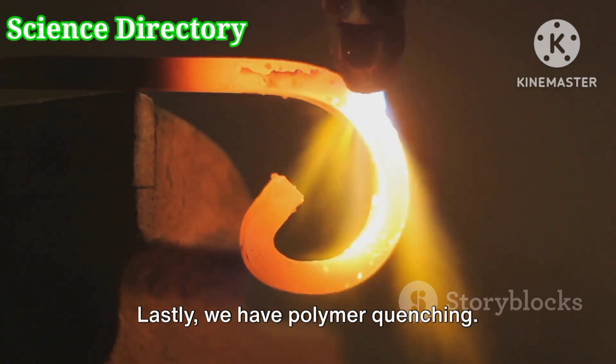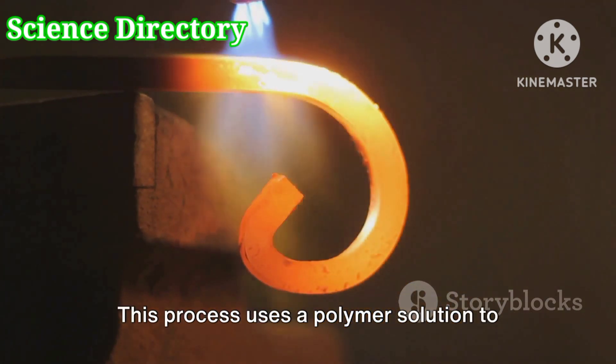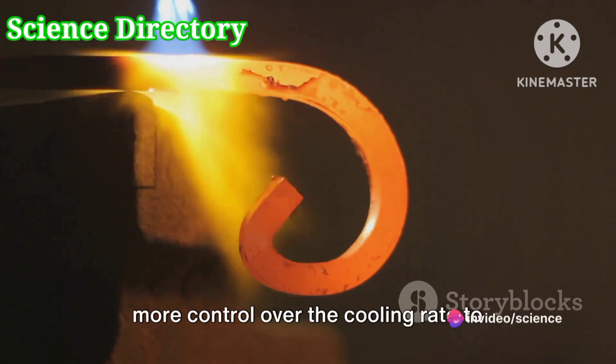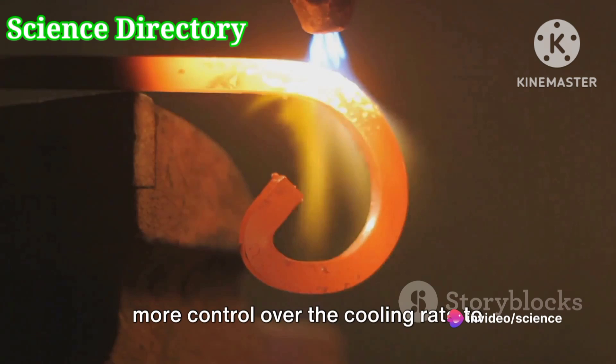Lastly, we have polymer quenching. This process uses a polymer solution to cool the metal. It's a relatively new technique, offering more control over the cooling rate to prevent cracking.